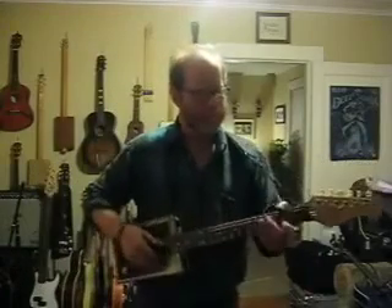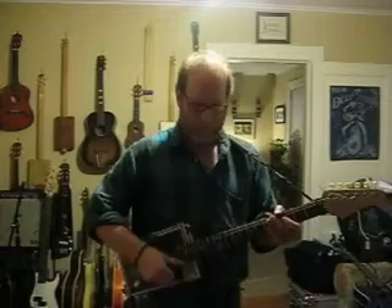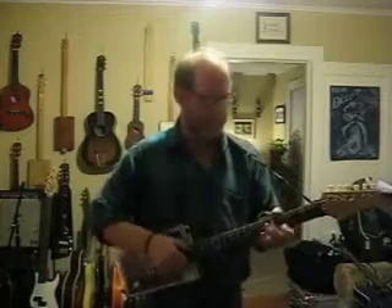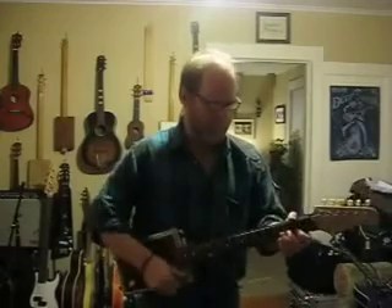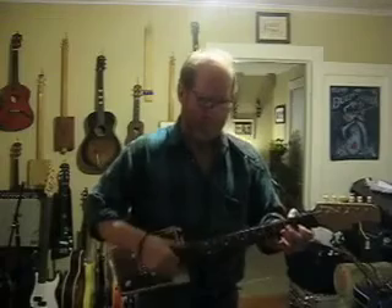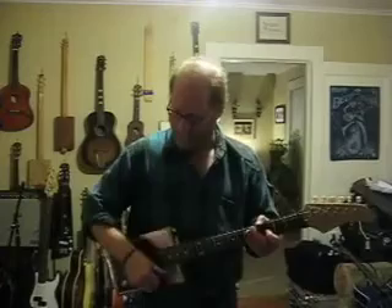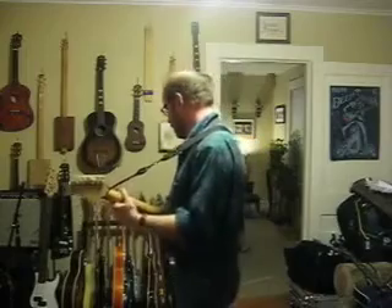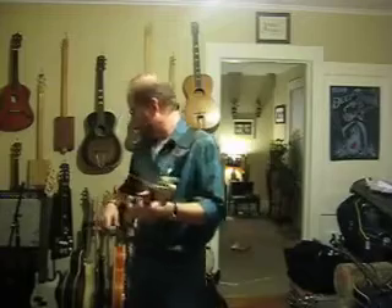Playing through the '61 Fender Super. I've got my volume at three, the treble is about seven, and the bass is about ten.